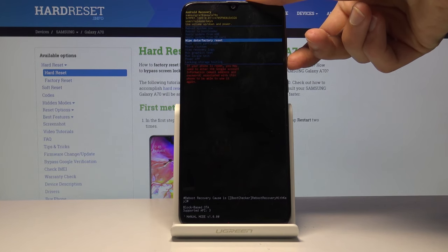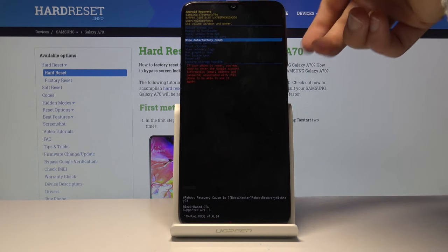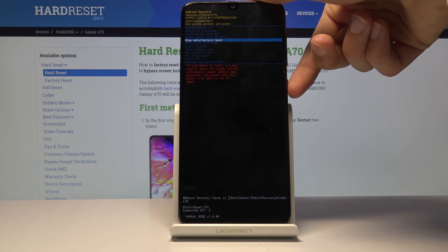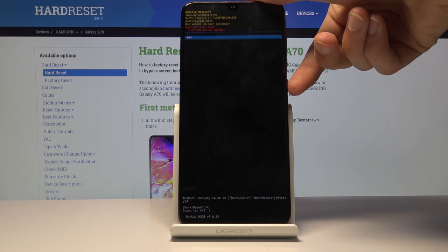We can then perform a reset of the device by scrolling down to 'Wipe data / factory reset' using the volume keys to navigate — volume up to go up and down to go down. And once it's selected, press the power key to confirm it.